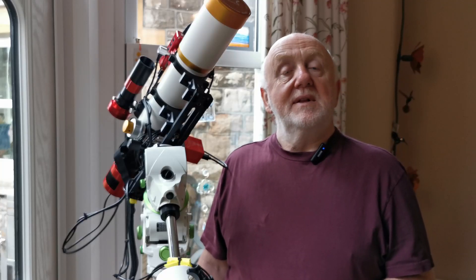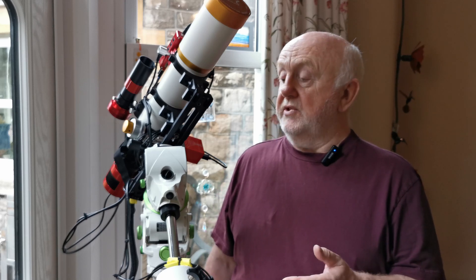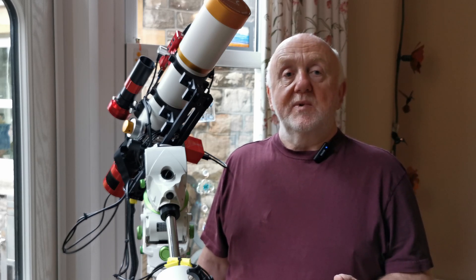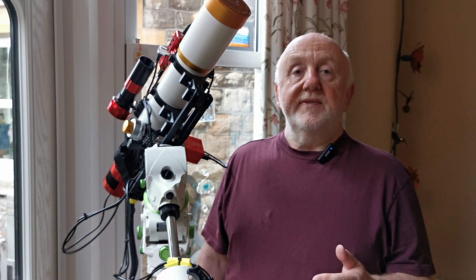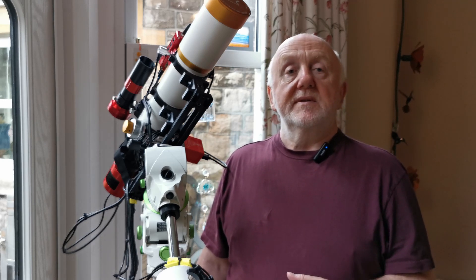Hello there and welcome back to the channel. In the last episode we unboxed and assembled the Skywatcher Star Adventurer GTI mount. Now in this episode we're going to power up the mount and take a close look at the different ways you can control it, the different apps and which one you would use and when. So without further ado, let's take a look.